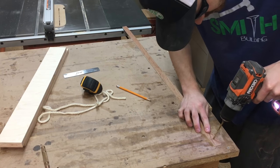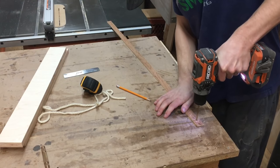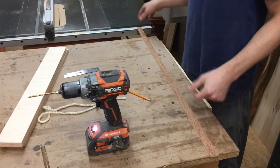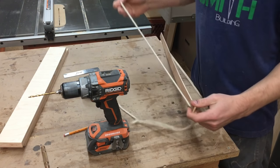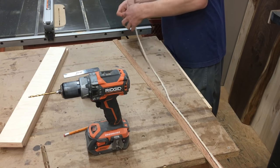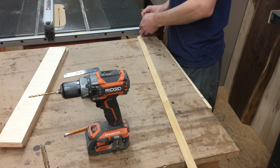Alright, drill these out — and here you go. Now we have two holes on both sides, an inch from each end, half inch centered right in the middle. All you're going to want to do is feed the yarn through one side. I have a knot already tied in one side, so we're going to pull it right to the knot and feed it back through the other side. You can put a knot here just so it doesn't fall out.